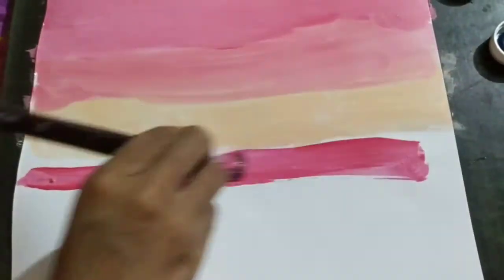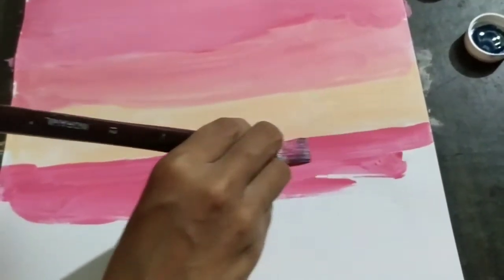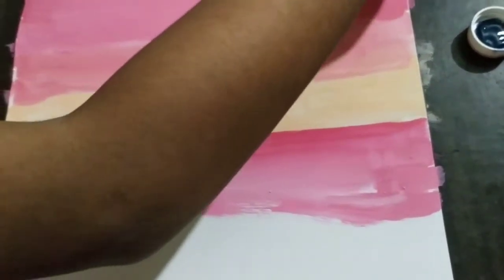Now do the same thing downwards easily with your flat brush and use pink and white color over and over again to create the background.